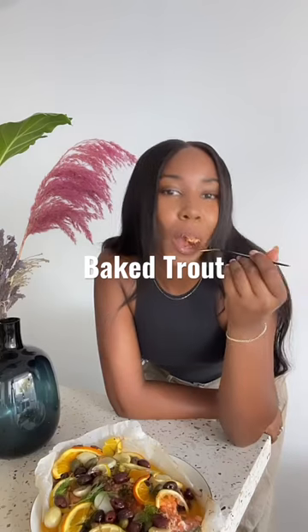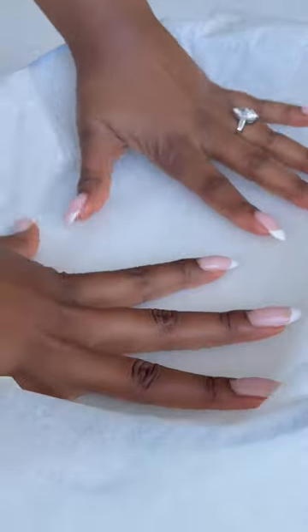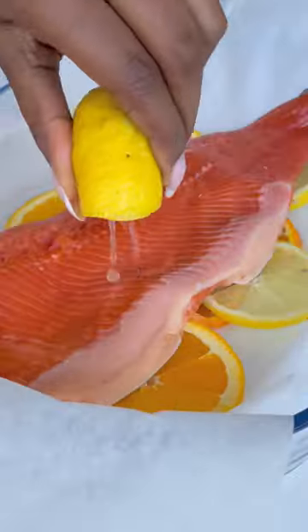I love a quick meal and this baked rainbow trout is my favorite right now. It's so simple to make. All you do is add sliced lemon and orange to a parchment lined baking dish and place the trout on top.